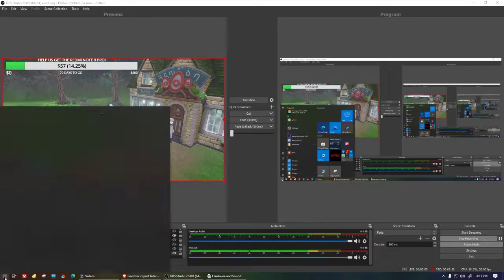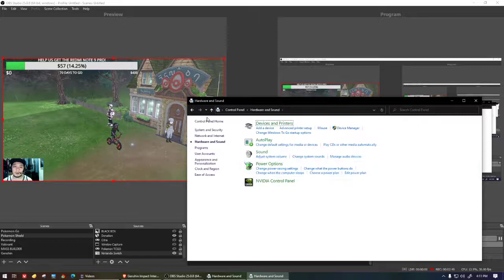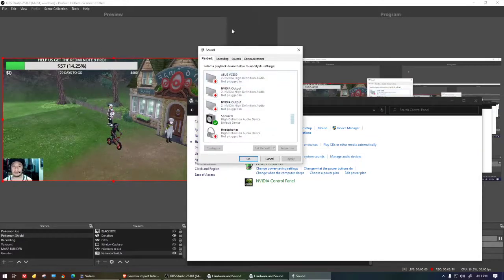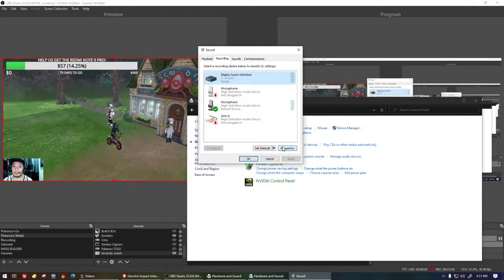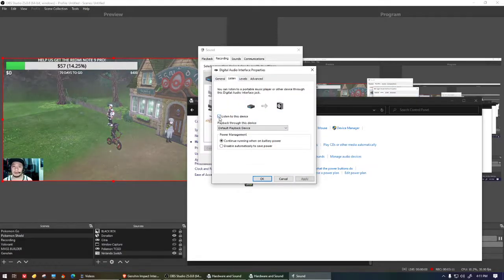To enable audio, go to the Start button, open Control Panel, click 'Hardware and Sound,' then click 'Sound.' In the Sound window, go to the 'Recording' tab. Find 'Digital Audio Device Interface - Acasis,' either double-click it or click once and select Properties.